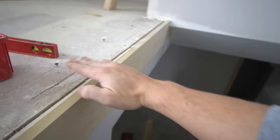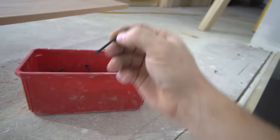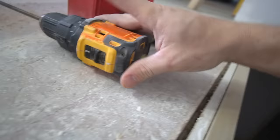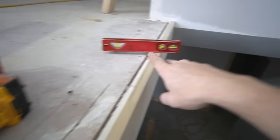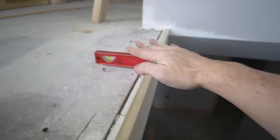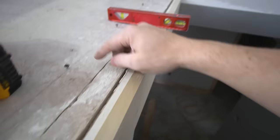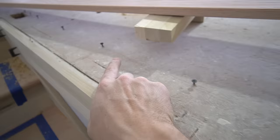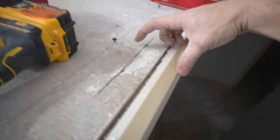To shim it I use inch-and-five-eighths drywall screws — fine thread works best for me. You'll want a drill set on first speed so it's spinning slowly, and a torpedo level. You'll simply use your torpedo level to shim this straight across, and the drywall screw will be the shim. This goes really fast and it's very precise and accurate. As you can see here, I just scribed a line across to keep my screws all in the correct spot — I think it was five inches off the front edge.